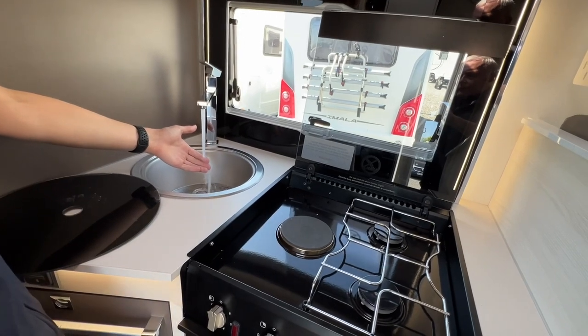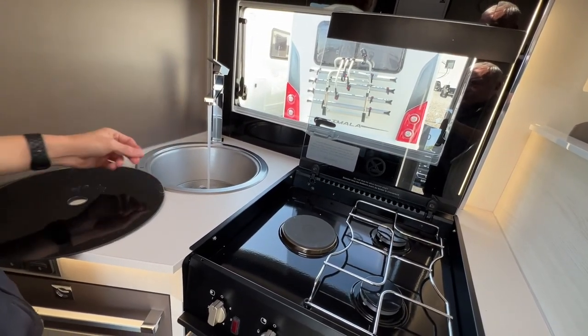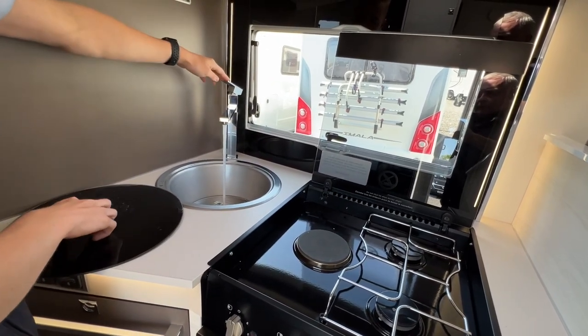Make sure you've got the pump on and the hot water on - as you can see the steam coming off the water, that's your hot water working as it should.